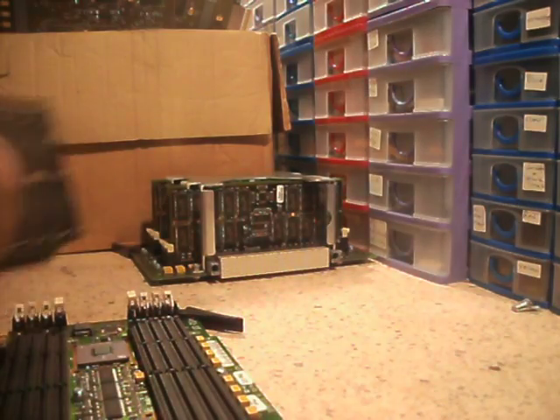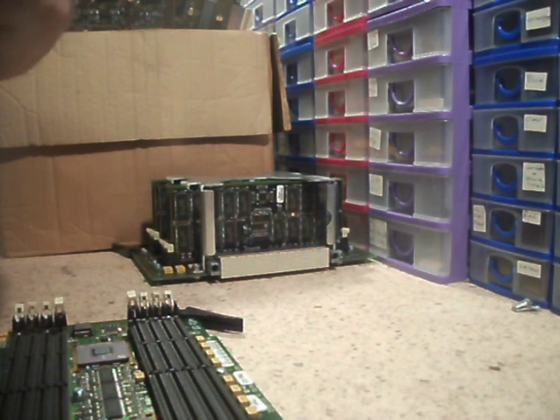So there's one gig, two gigs, three gigs — six gigabytes of memory. Not all these cards are the same, actually. It looks like some RAM modules may have been replaced, because there's a couple in there that look different.